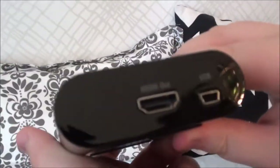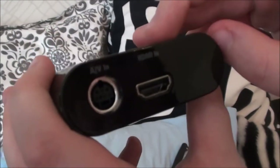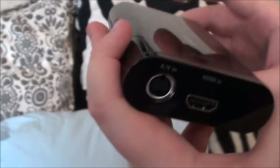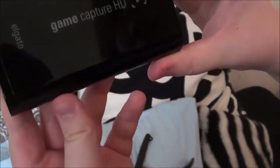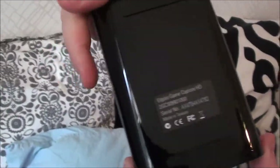It has a HDMI out and a USB, and an AV in and a HDMI in. Take a look at it while I spin it around. Some simple stuff like that.